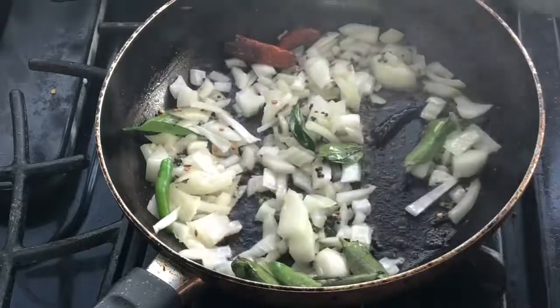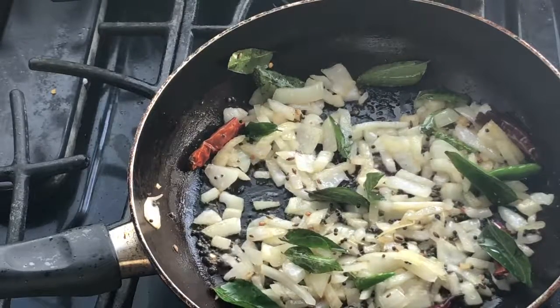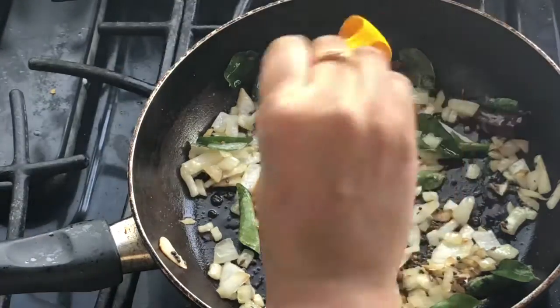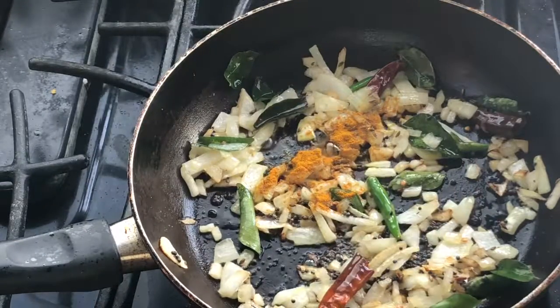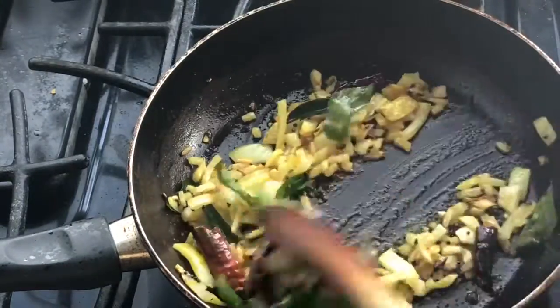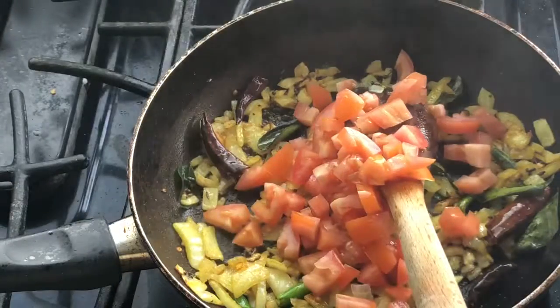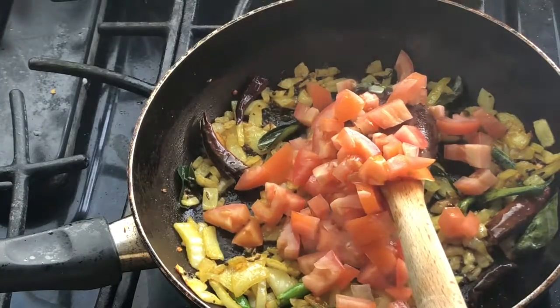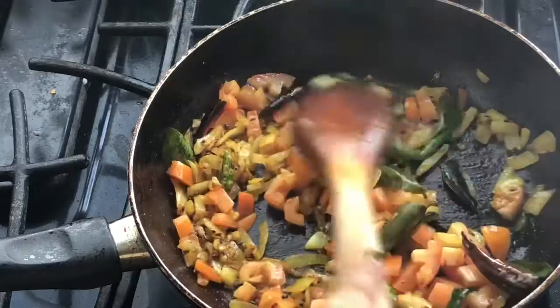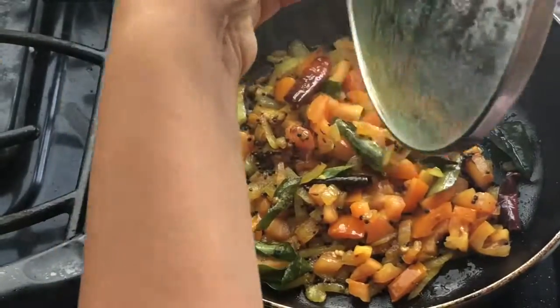Sauté it until it becomes lightly golden brown, then add a pinch of turmeric powder and roast it well till the raw flavor goes away. Then add finely chopped tomatoes and cook until the tomatoes soften.